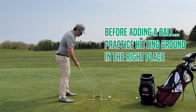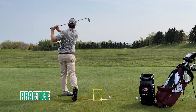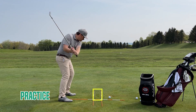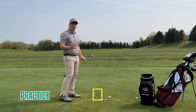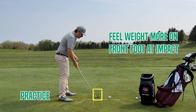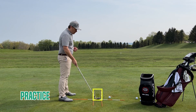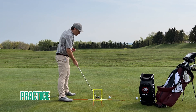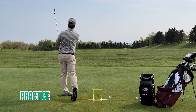Two club heads forward would be where the ball is. You're going to set up, take some slow swings, really focusing on staying between the rods and missing the rod that's behind you. It gives you a good idea of how your body is supposed to move. You're going to feel your weight a little bit more in the lead foot at impact. As you get more adventurous and better at this, we can tighten it up — move the back rod closer and move the two rods a little more narrow. But let's start a little wide at first, just to give yourself a visual to stay within a consistent space.